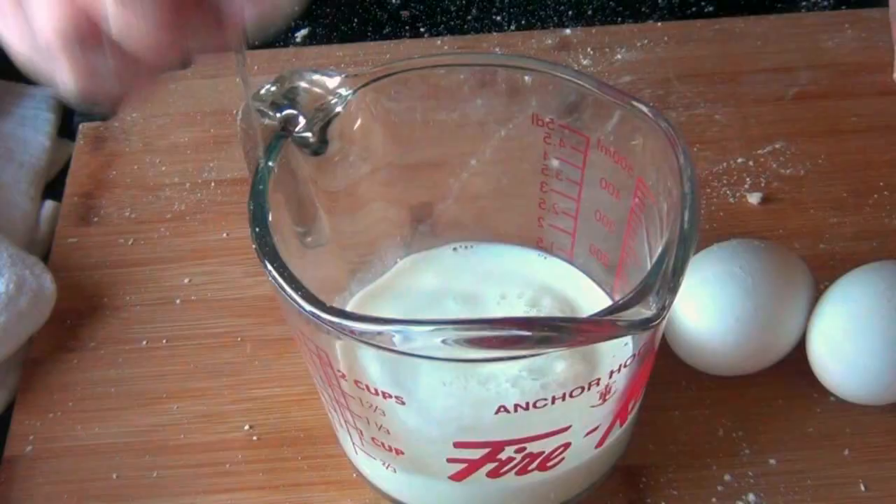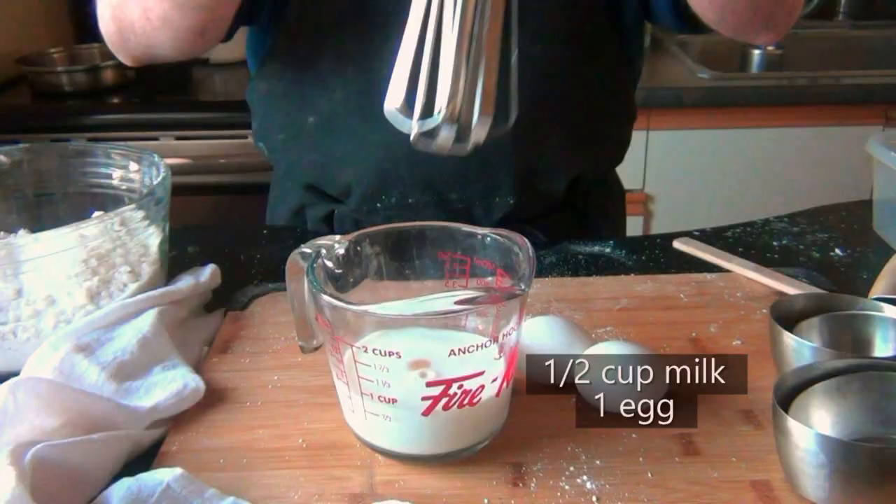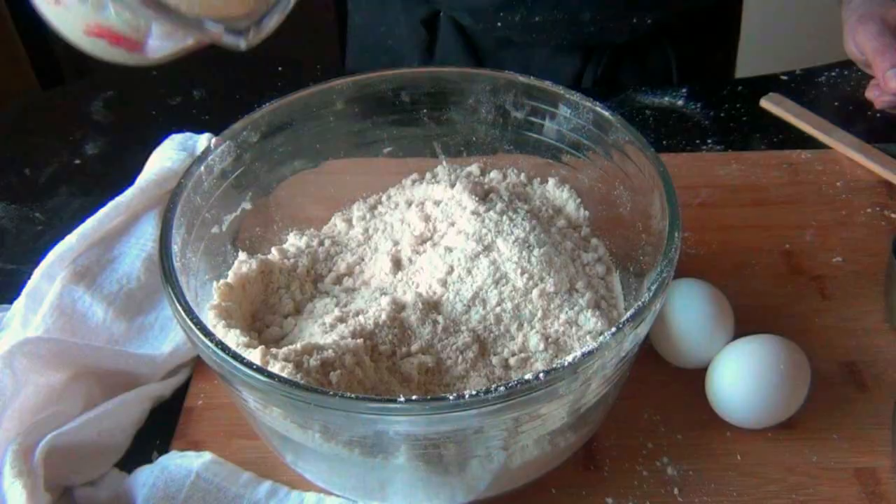Into a measuring cup goes half a cup of milk or buttermilk, which is better. Then you want to whisk in one egg and pour this over your dry ingredients.